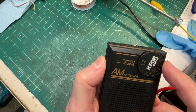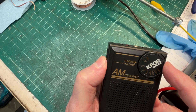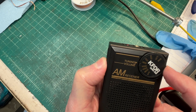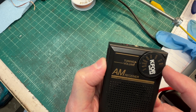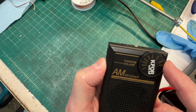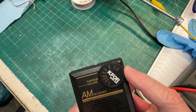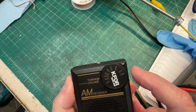Back together and playing. I've got the oscillator frequency touched up just a bit and the IF alignment done just by ear. Thanks for watching.